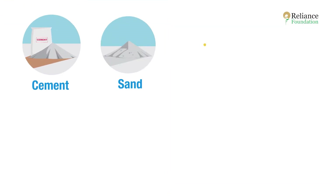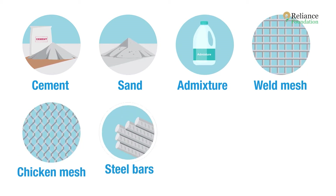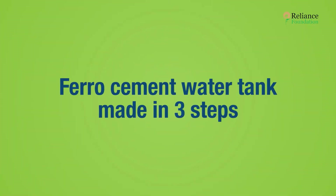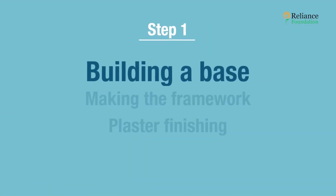First, let's take a look at our raw materials. We require cement, sand, admixture, weld mesh, chicken mesh, steel bars, a PVC pipe, and some wooden props. A ferro cement water tank can be made in three very simple steps.